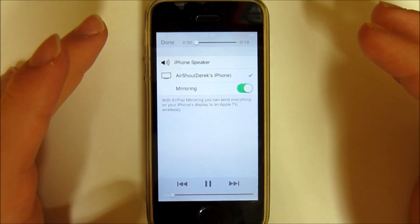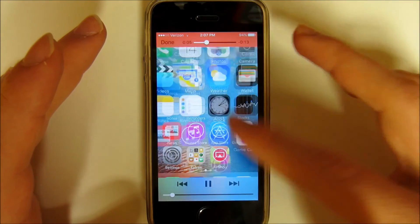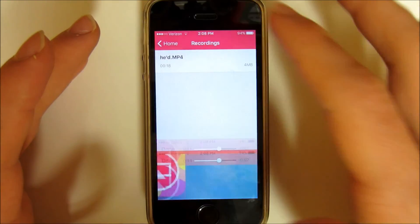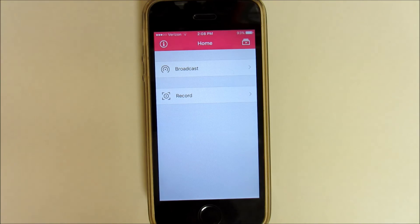As you can see if we hit play here, we have our video. So yeah, this is a super easy way to record your iPhone — no computer or anything like that required. Hope you guys found this helpful and I'll see you in the next video.